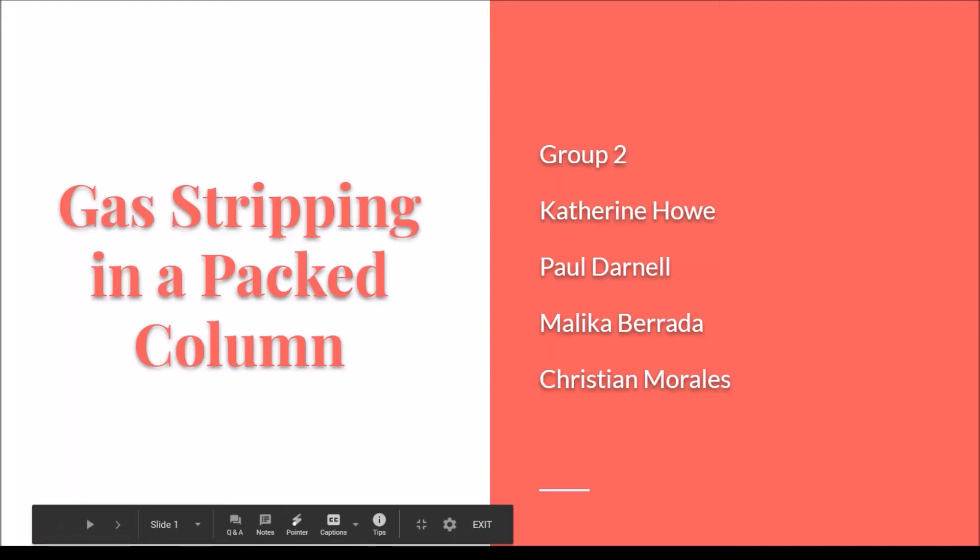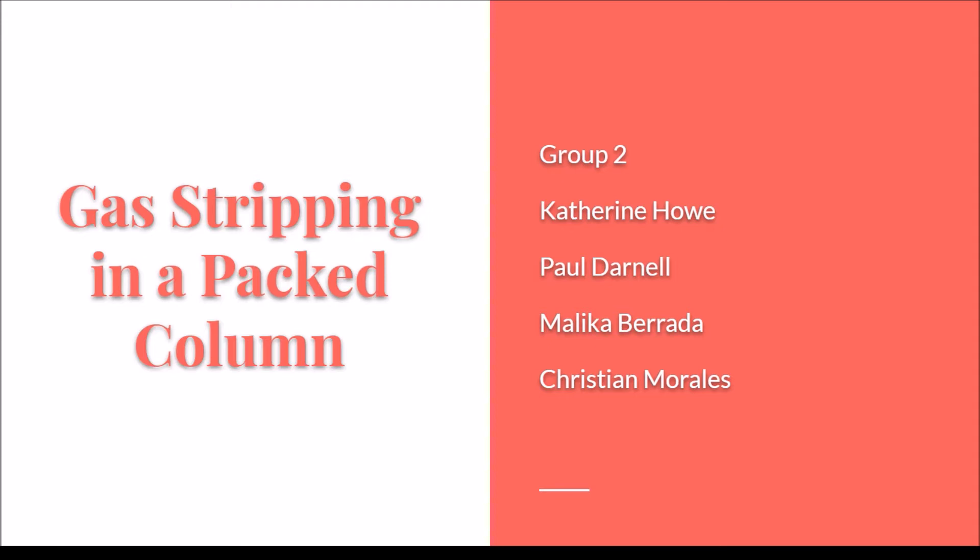Hello, my name is Christian Morales, and I will be talking about how to do gas stripping in a packed column. My group, which consists of Catherine Howe, Paul Darnell, Malika Burrata, and myself, conducted this experiment in the semester of spring 2020, and I will explain how it is done.